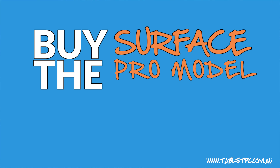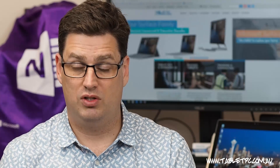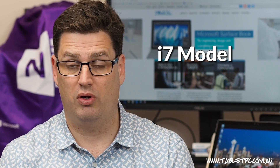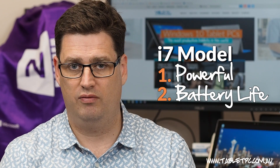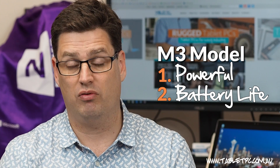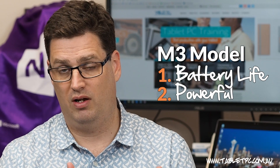My first tip is to buy the Surface Pro model that suits your battery life needs. Depending on the model you have, your battery life will vary. For example, I have the i7 model of the Surface Pro 4. An i7 model, whilst very powerful, tends to get fairly poor battery life. On the other hand, the lower end Surface with the M3 processor will get far better battery life.